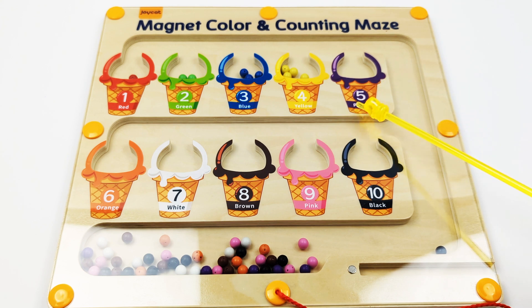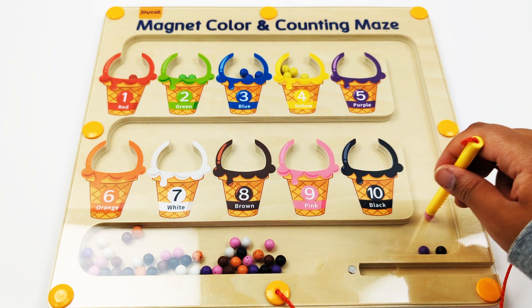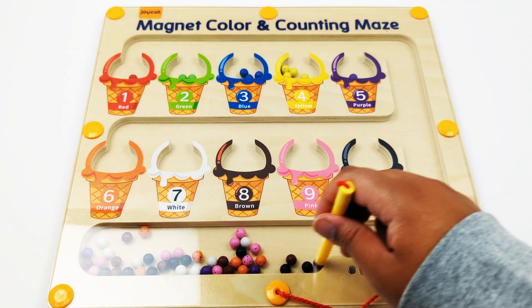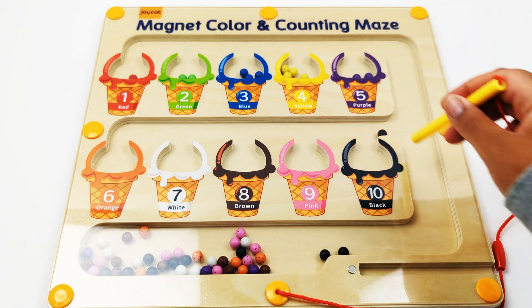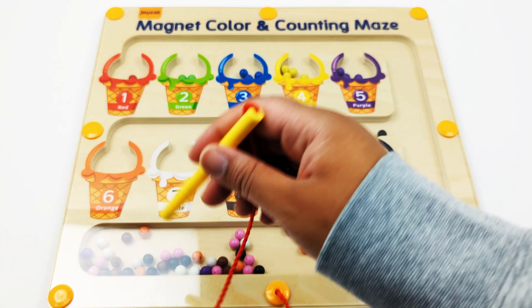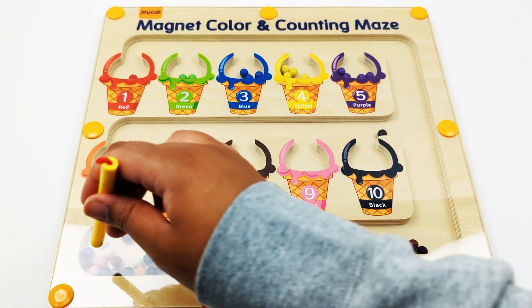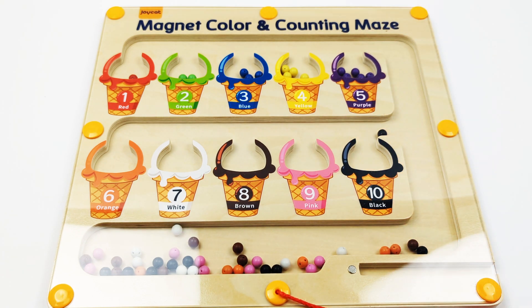Number five, purple. One, two, three, four, five — five purple beads.